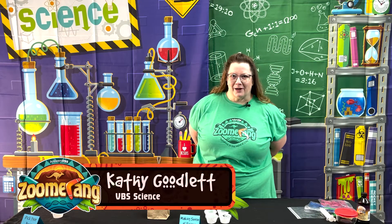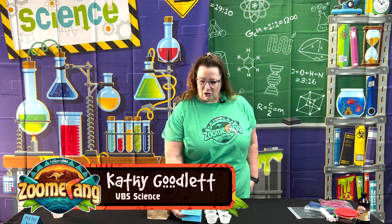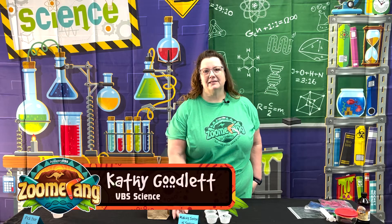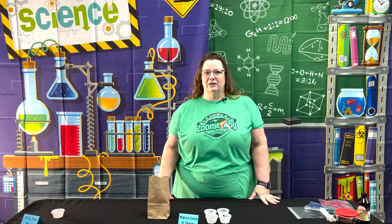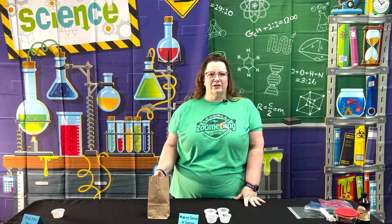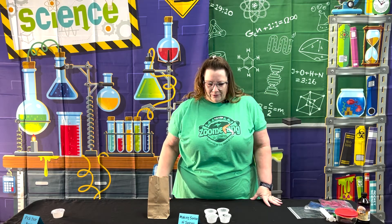Day 2 Science Experiments for Zoomerang. The first one we're going to look at is called Making Sense of Senses. This gives the kids an idea of how their brain is able to sense different objects, whether by touch or smell — you can even talk about sight and hearing — and we're going to do a little taste.